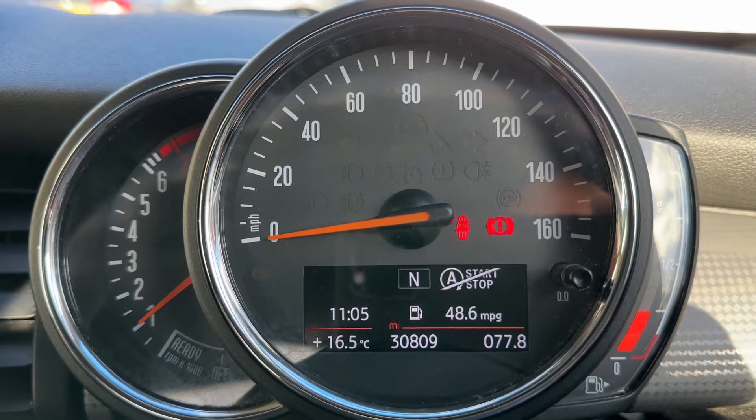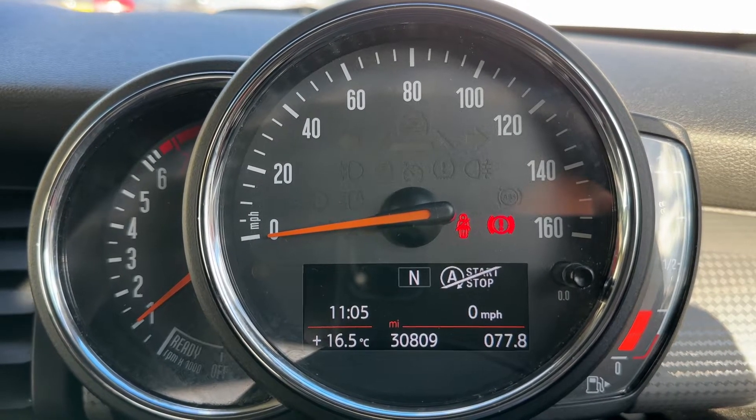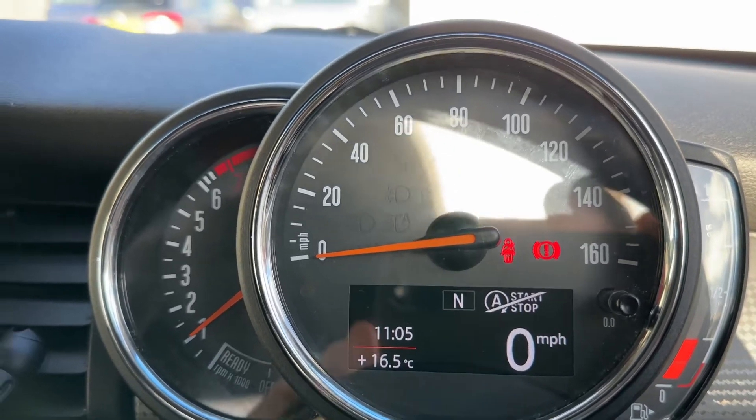You can change the information displayed above that by pressing a button on the end of the indicator stalk. You can, for example, have a digital readout for the speedometer displayed there should you wish to have that.